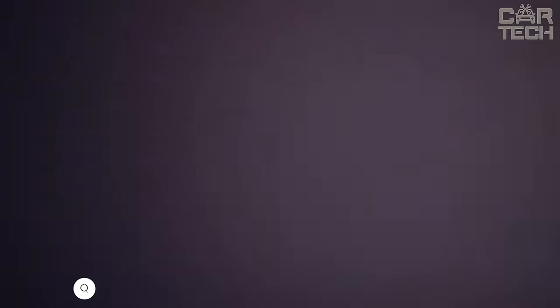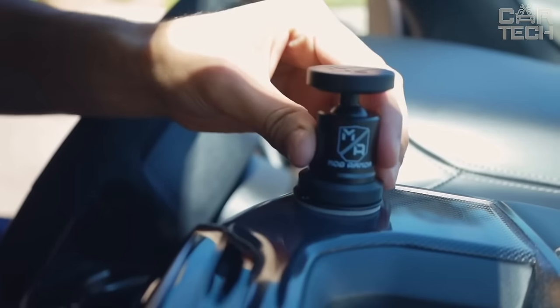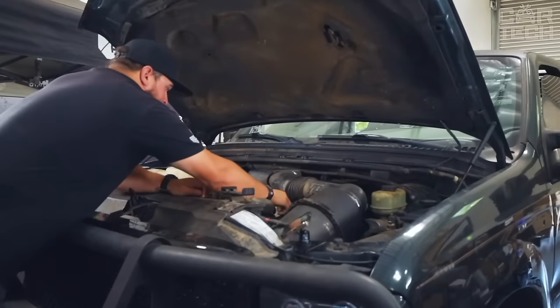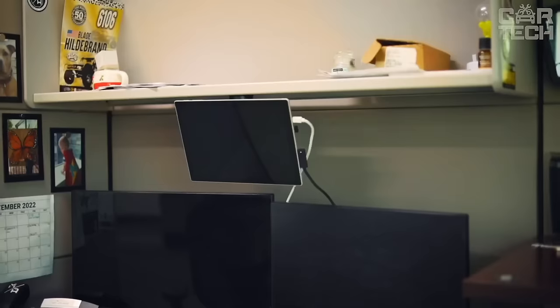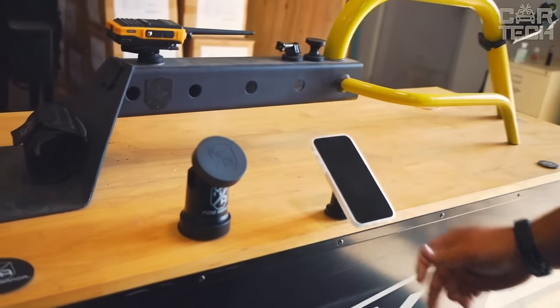Great magnetic holder for your smartphone in the car — a reliable and easy to use device that will ensure your comfort and safety while driving. Simply attach the holder to any metal surface in the cabin, and the powerful magnet will securely hold your phone or tablet. The convenient swivel mechanism allows you to position your device in the optimal viewing and access position. The body of the holder is made of sturdy aluminum for long-lasting durability. The design is lightweight and portable.